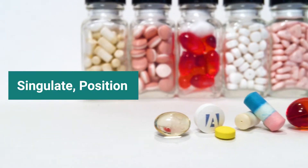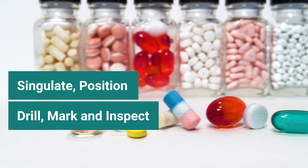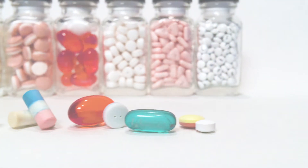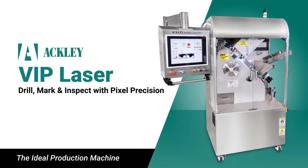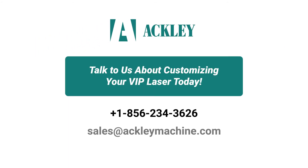The power to singulate, position, drill, mark, and inspect with pixel precision, combined with flexibility and affordability, is what makes the VIP laser the ideal production machine. Talk to us about customizing your VIP laser today.